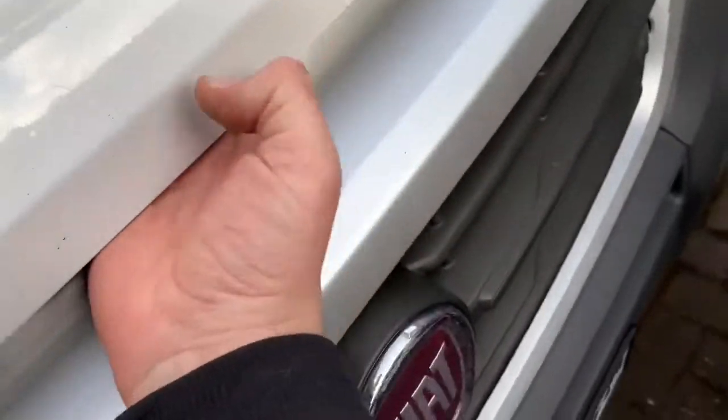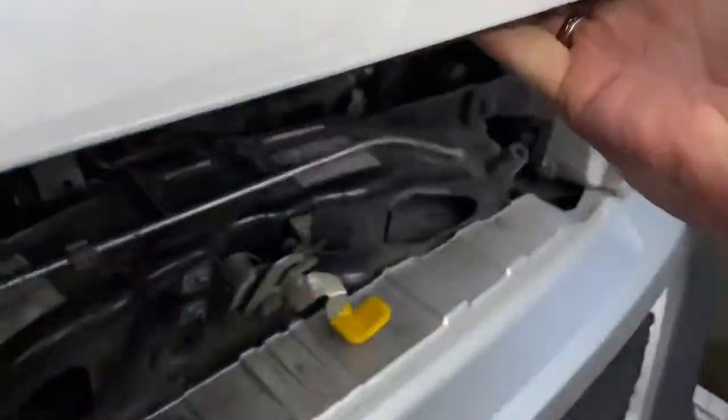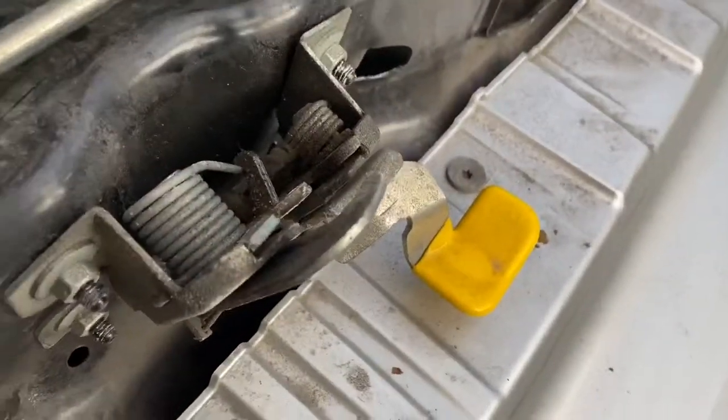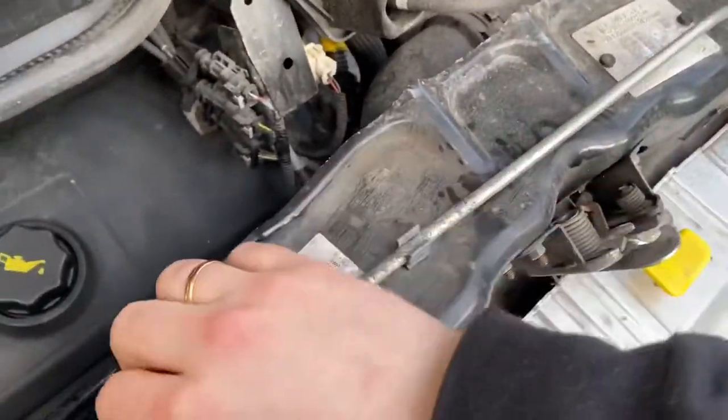At the front there is a Fiat sign, and over it you can feel a lever. You have to bend this lever a little bit, and then it is ready to open the car hood.